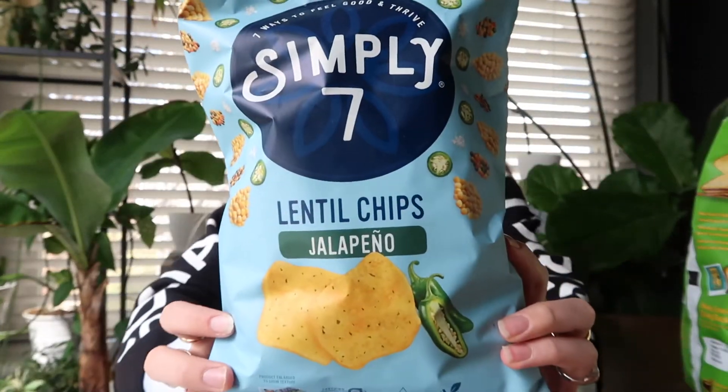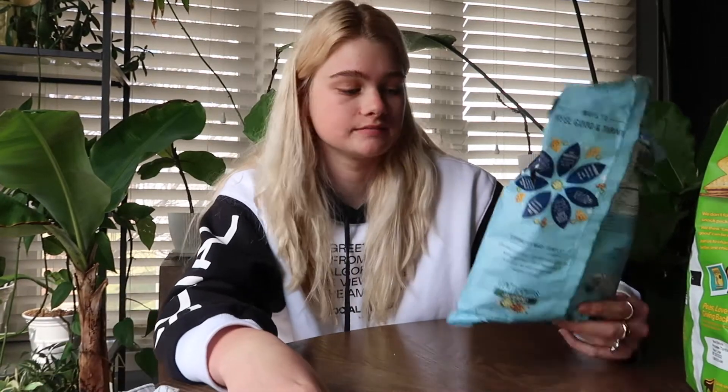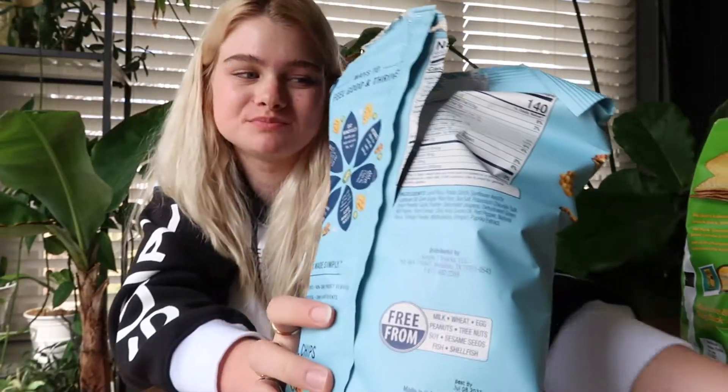Next we have these lentil chips — they are jalapeño. I've never had anything like this so I'm excited to try them. I hope they have some spice to them, otherwise I'm going to be disappointed. They look like pita chips kind of. I like these! They have that jalapeño flavor — not too much, but enough to get the flavor. They're spicy but not too spicy. Very light and crispy, I like them a lot. I would give this a 9.5 out of 10. The .5 is just because I don't want to give it a 10 — because what if these other ones are a 10? You never know.